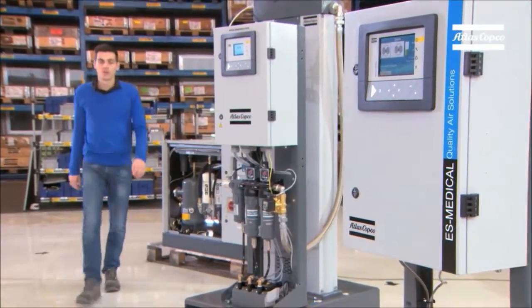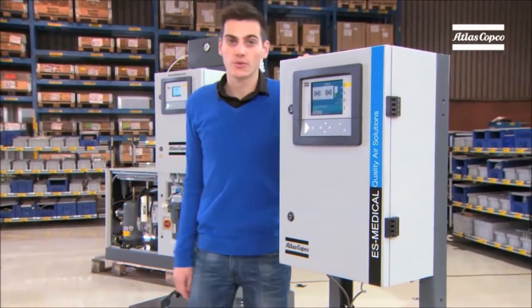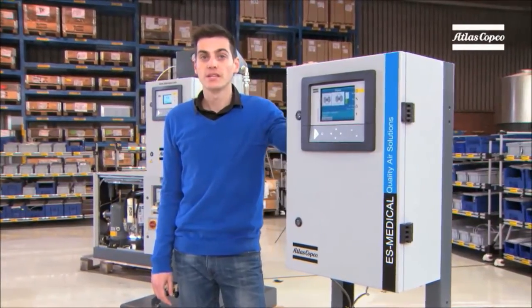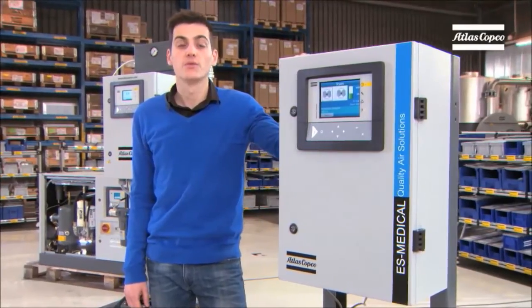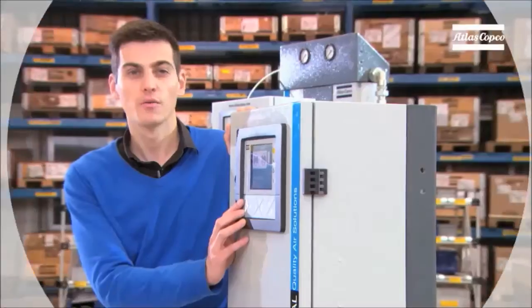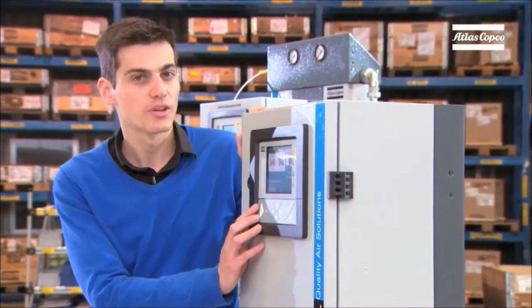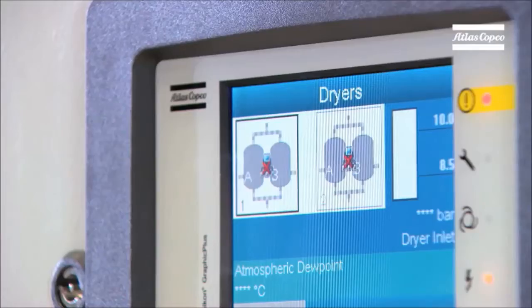Who is the boss? Well, it would be this central controller. Our ES Medical Central Controller was specifically developed to control the medical air plant. It is based on the Mark 5 platform and is the most efficient way to monitor and control multiple compressors and purifiers. We have put a lot of effort into a new user-friendly interface. The controller gives you all the relevant information about the complete air plant: alarms, service warnings, viewpoint, pressure and much more.